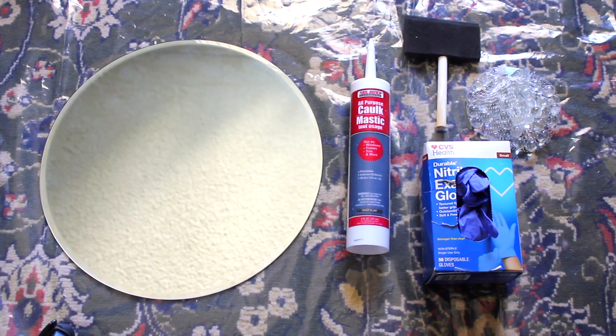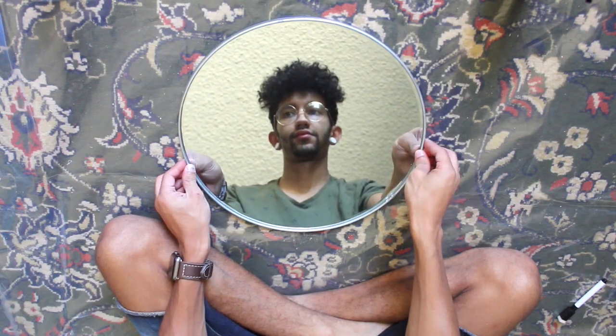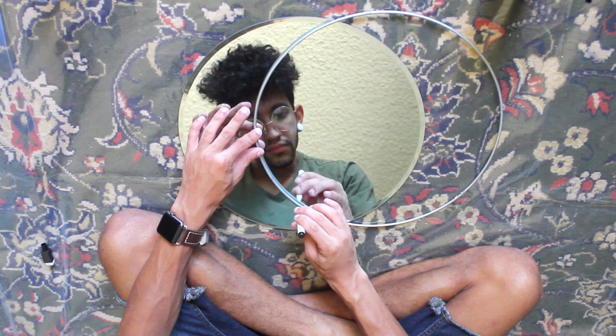For my first project I'm going to be using a 14-inch round craft mirror, dollar store caulking, a foam brush, dollar store marbles, and rubber gloves. To give my moon the crescent shape, I'm going to take this metal hoop from my stash and use it as a stencil. I'll take a dry erase marker and trace that crescent shape onto my mirror, then tape off the other side.